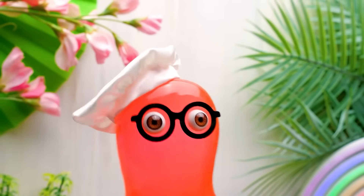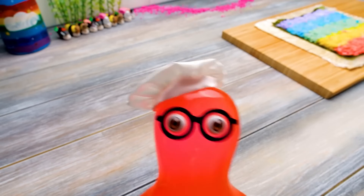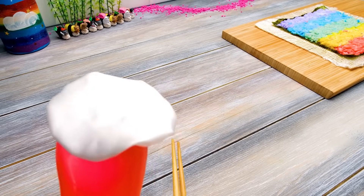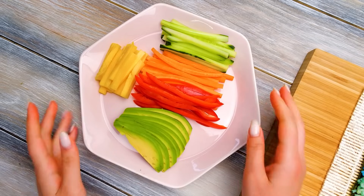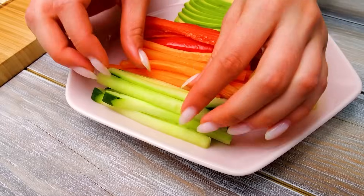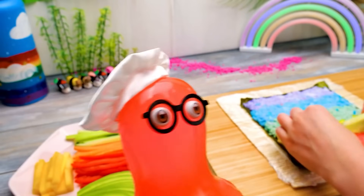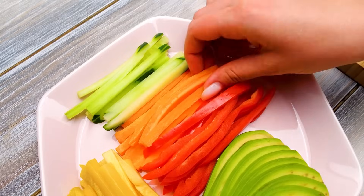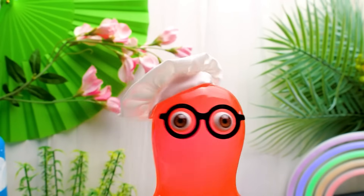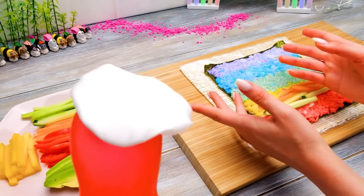Are you done, Sue? I've prepared everything! I don't see anything! And abracadabra boom! That's a really great choice, Sammy! Let's take the cucumber! I know something else about sushi — ginger is not supposed to be eaten with sushi! You should eat it between sushi to freshen your taste buds! That's interesting!